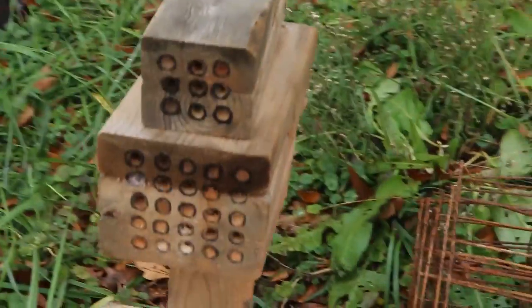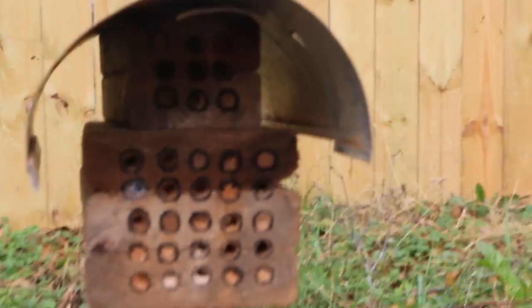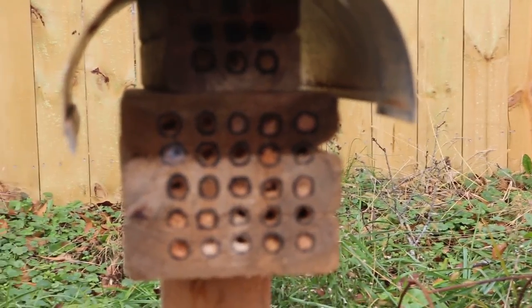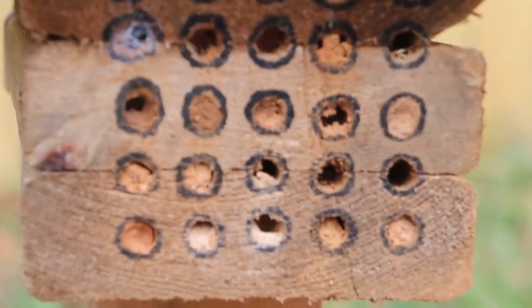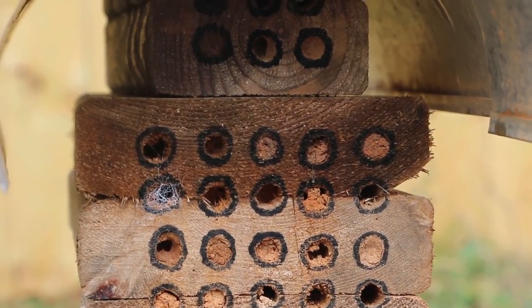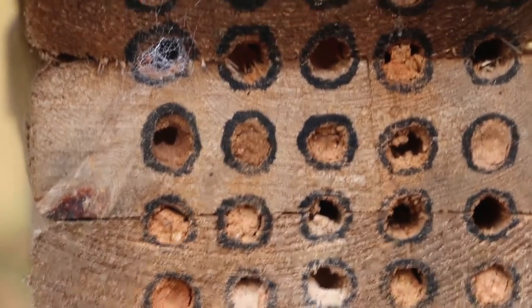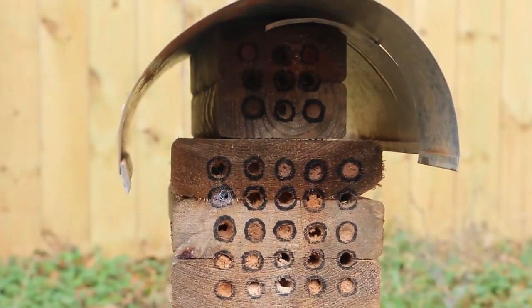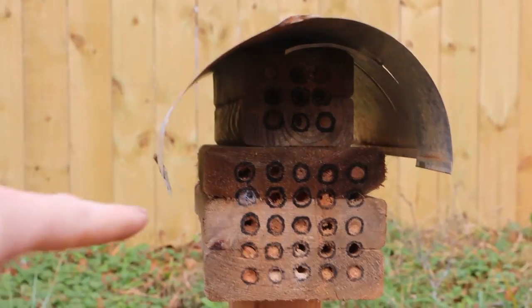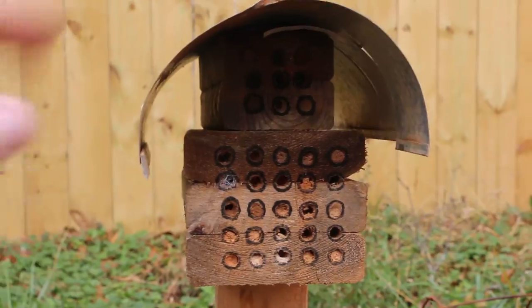This was my temporary orchard mason bee house — the roof came off it. When they were digging the foundation for my house, I saw some orchard mason bees mining that clay and wanted to give them a place to lay their eggs. You can see that some of them have hatched out — the open ones are where the bees have crawled out. They are amazing pollinators and a native bee here in the United States. If you'd like to see a video about making a more refined version of this, put that in the comments below.